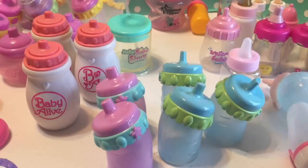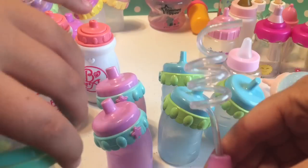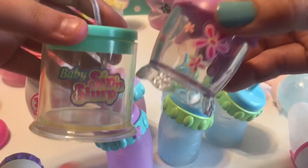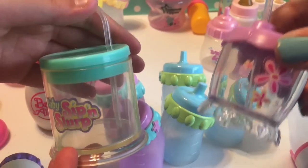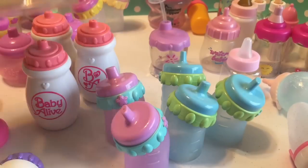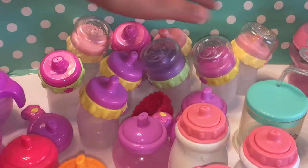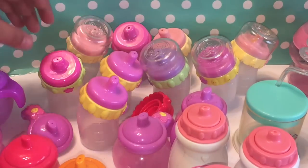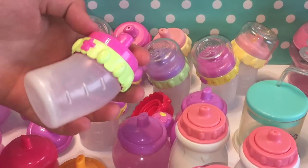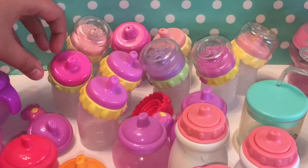We have two of the ones with the silly straws. This one is the Sip and Slurp Alice, and this one is the Vintage Baby Sip and Slurp — I don't think she has a name, just called Baby Sip and Slurp. We did a video not too long ago with that vintage Baby Alive. And now we have the magnetic bottles — this one is from the Feeding Time Baby, and it is magnetic, so you can really use it on any of them depending on their mouth size.